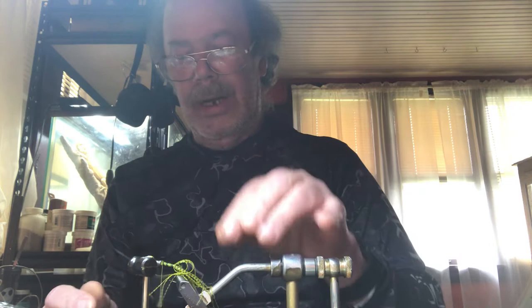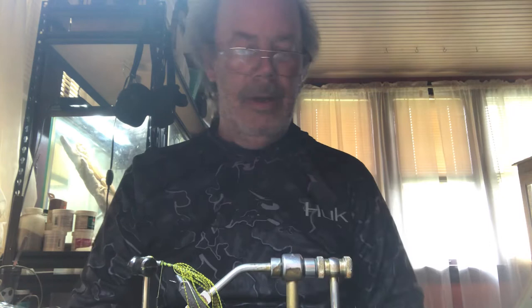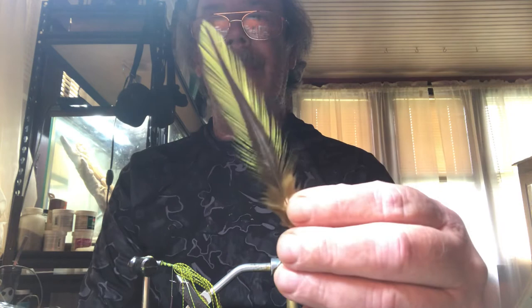Tie everything down really nice. When it comes to this leopard gecko, the barring and stuff on these tails — they're all getting tangled up on me. We're going to have to maybe do another take. Nah, we'll fight through it. Anyway, return it back to where that hook point is.